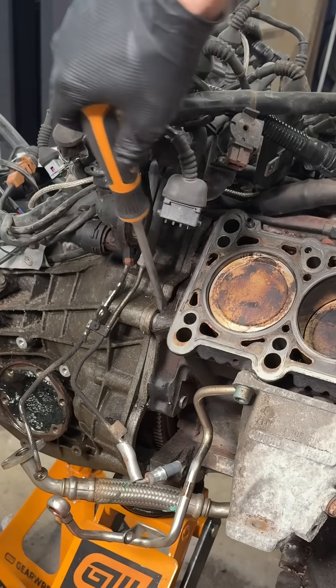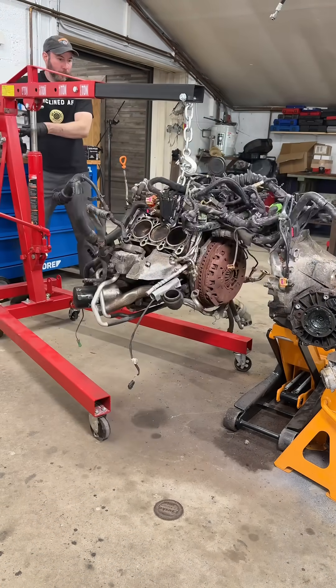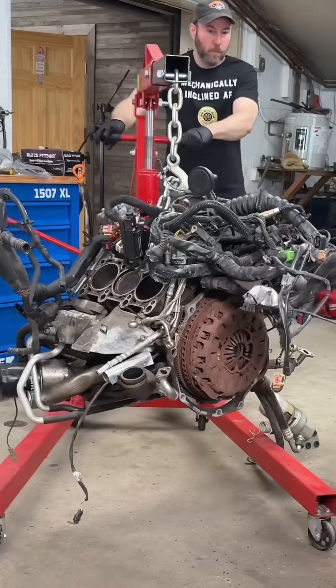The key now is to make sure the engine and transmission are in line with each other. The transmission input shaft is centered in the clutch splines, so maintaining the proper angle is key to getting it all apart.